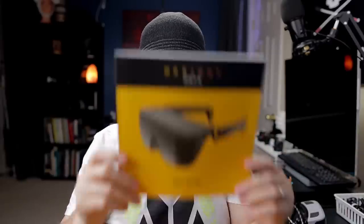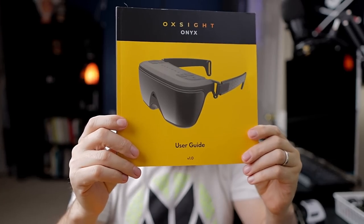Today we're looking at a brand new device on the market. Really excited to be one of the first to bring this to you guys. It's a brand new wearable — kind of. It's a bit of a hybrid between a handheld and a wearable device. Really cool, really innovative. And this is what it looks like.